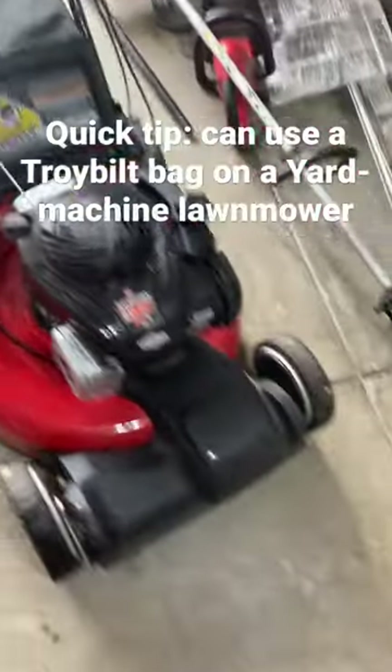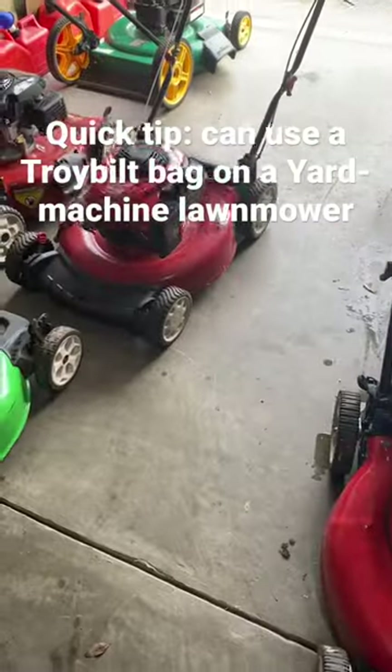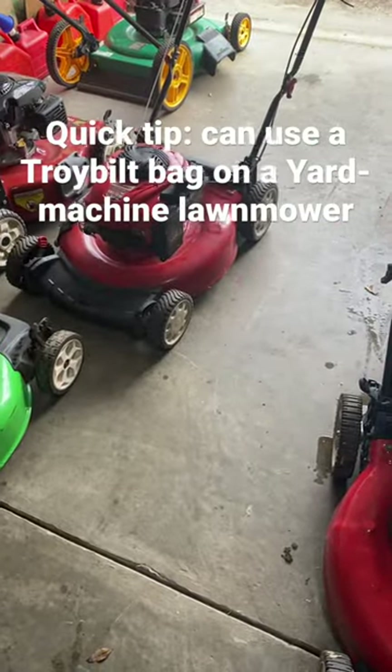So this makes the self-propelled mower worth a lot more, and that other one a lot less.